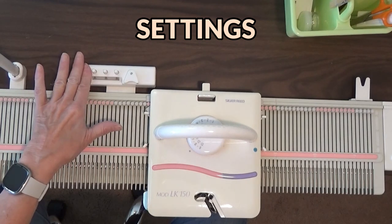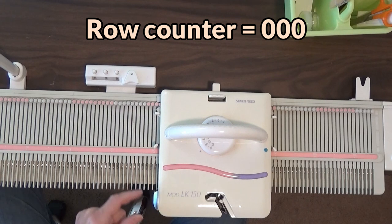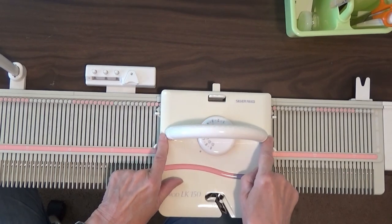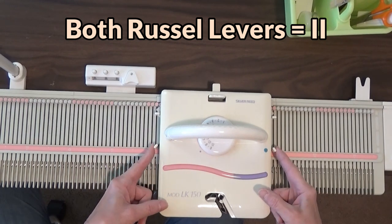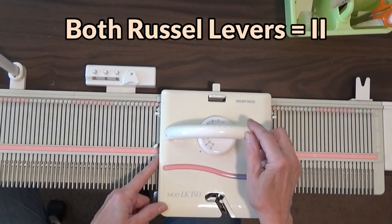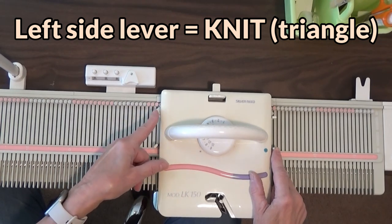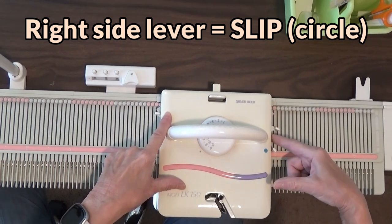The first thing I like to do is set my row counter to zero just so, because there are a lot of passes on this one. Then set your tension to eight. To do I-cord on the LK, you want to set both your levers forward to Roman numeral two on the carriage, your left lever to the triangle which will knit, and your right lever to the circle which will not knit.